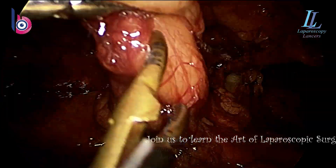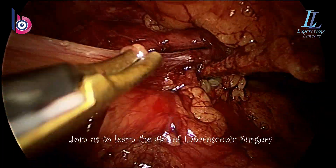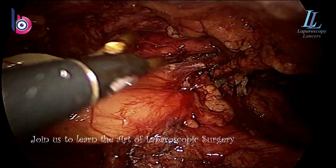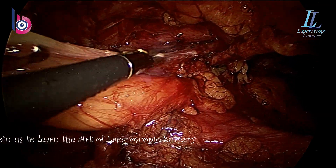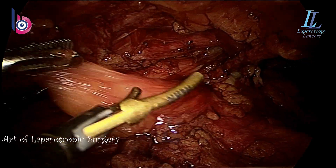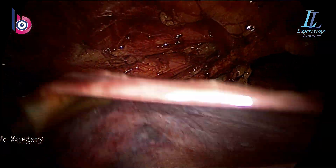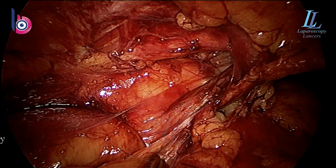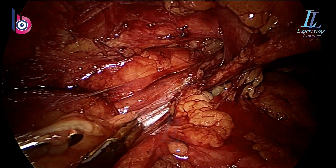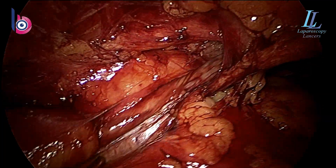You can join us to learn the art of laparoscopic surgery at Bhanu Hospital, Kullu, Mandi and Chandigarh. I am Dr. Viking Bhanu, and I've been doing and teaching such surgeries. I believe in passing on the baton — the talent I know, I pass it on to deserving candidates. If you want to learn, you can join me.